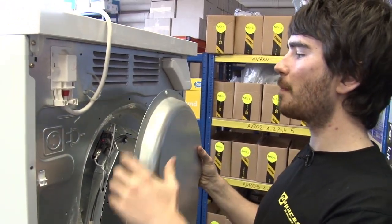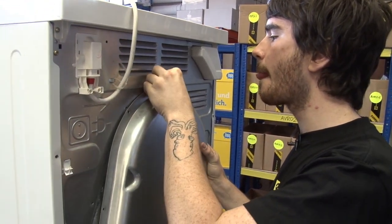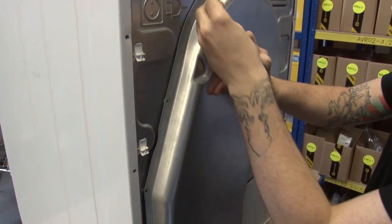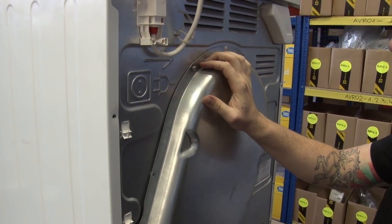I just need to put the back panel back on and screw it back into place.